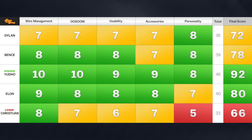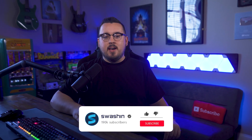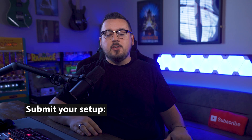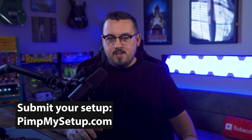Taking a look at the scoreboard, today's winner is Yudho with a score of 92, and in last place is Christian with a 66. That's it for this episode of Pin My Setup. Be sure to give this video a like, and if you want your setup to be featured, head on over to pinmysetup.com. Thanks for watching!